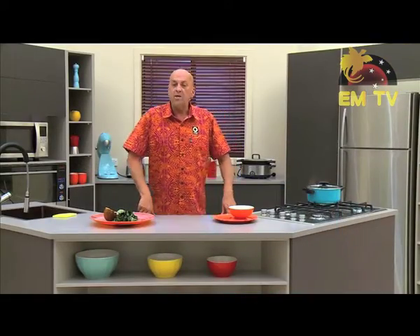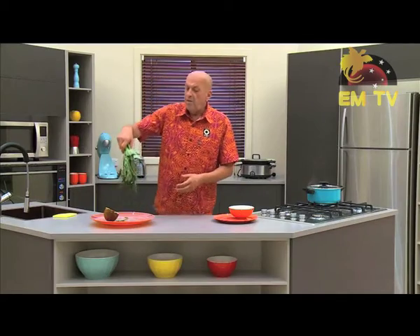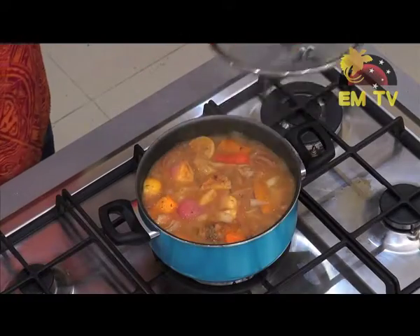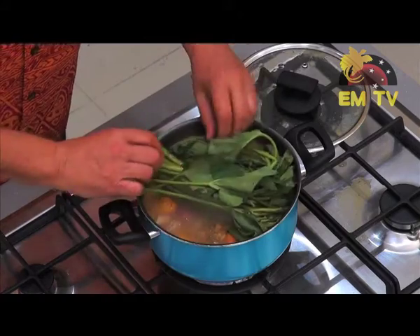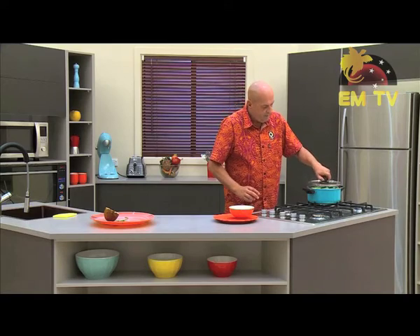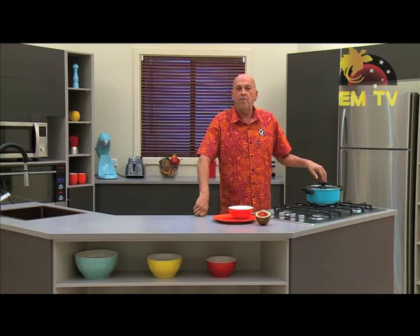The casserole has been going on for about 25 minutes. And I'm going now to put my kumu. I did not cut them — I want to leave them like that because when I display them, I want them to look good. So I get my kumu from the garden straight into the pot. I'll take the cover off and roll them up on top. Give it about five minutes and I will take them out. That's it — 25 minutes plus another five minutes on top for the kumu.